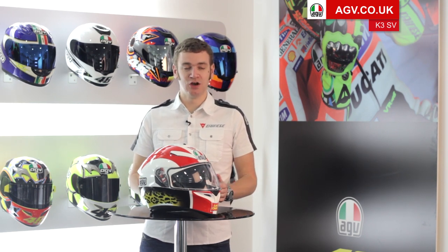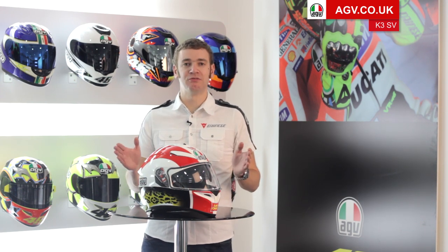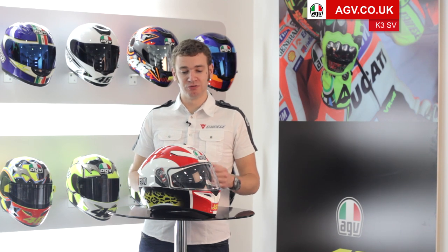The first really important thing is that the K3SV comes in two shell sizes with four inner shell sizes. That means we can do something quite unique, which is what we do on the race helmets — have two medium sizes. So the helmet is actually available in both a medium-small, which is the medium in a small shell at 57, and a medium-large, so medium in a large shell, which is a 58. This gives a great range of sizes and makes the helmet such a good fit. It's very plush and easy to get on, a very generic fit, so it feels really nice when you're doing long rides.